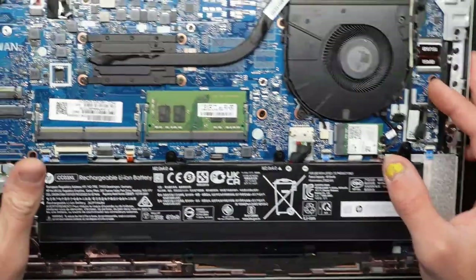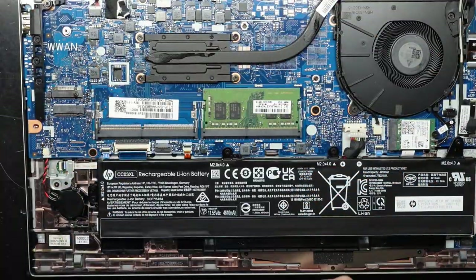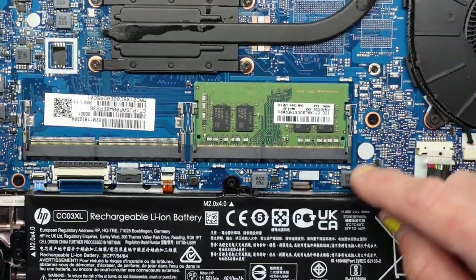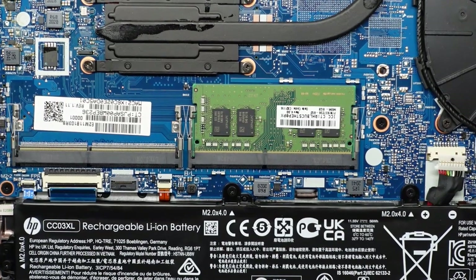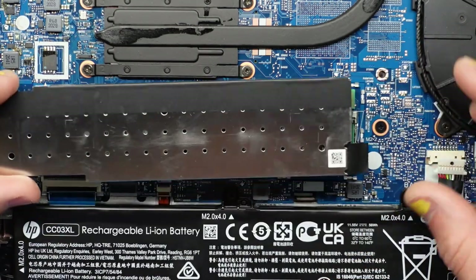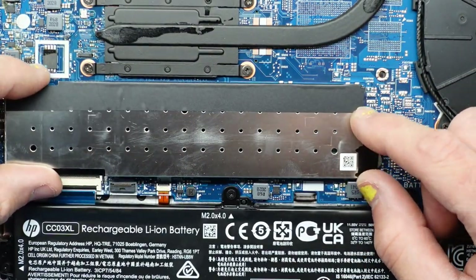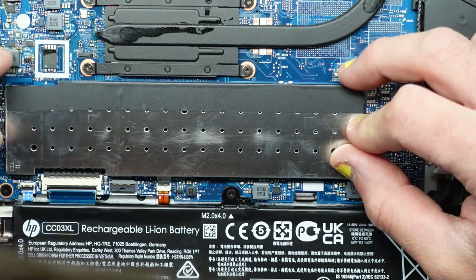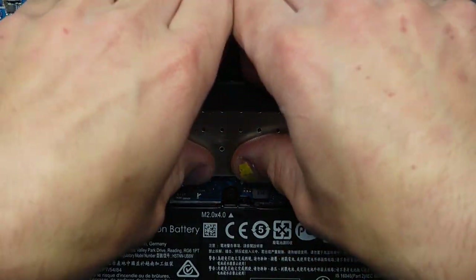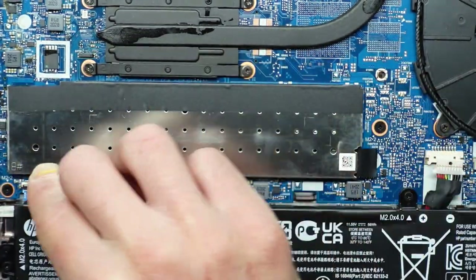Then once we're done, I'll put the RAM cover back on. You will see that there are small little metal brackets or clamps here, here, here, and along the outer perimeter. If you line just a couple of them up — line these two up in the corner here and line up the opposite corner — you should be able to push down and they should clip into position. That's the RAM cover reinstalled.